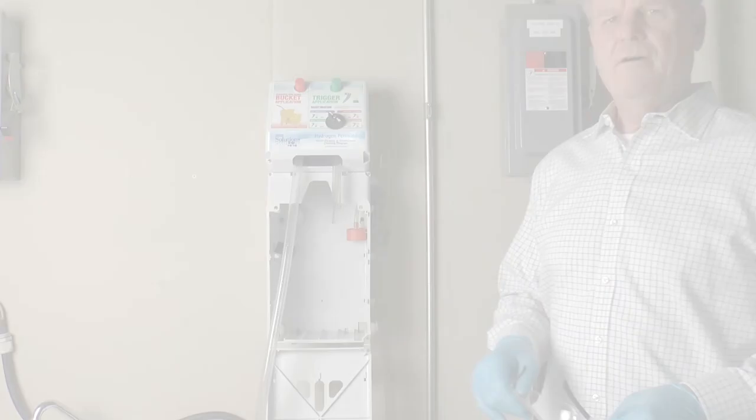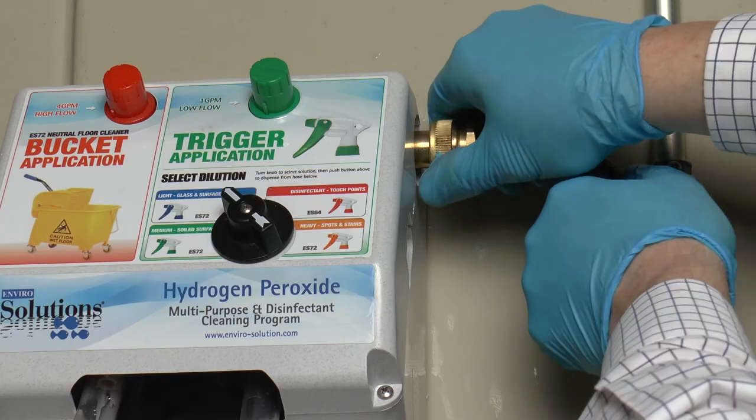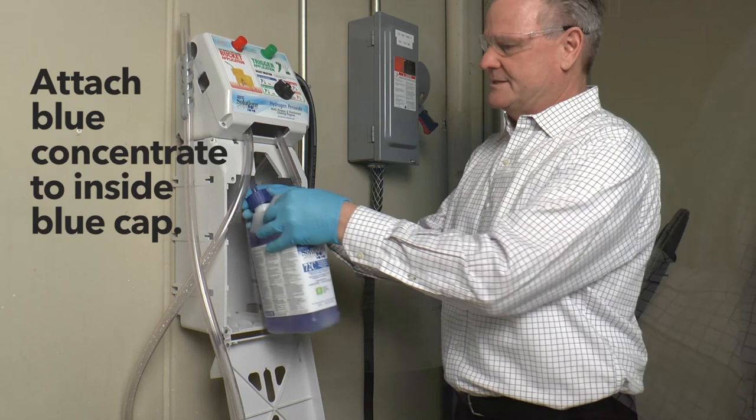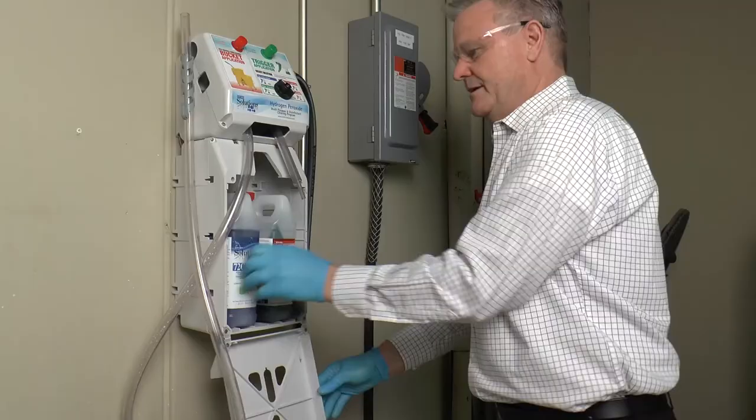Always ensure you wear your personal protective equipment before starting any task. Hooking up the dispenser is very easy. Simply hook up your water connection hose and make sure it's securely tightened. Then take your concentrated product — blue matching the blue cap inside. This is a no chemical contact container so it's very safe for workers. Make sure it's securely tightened down.